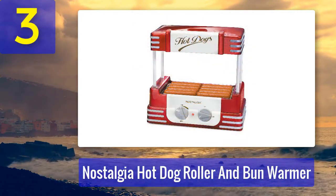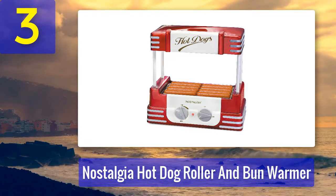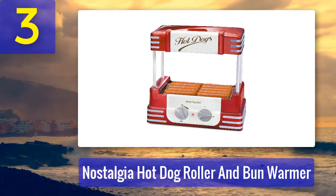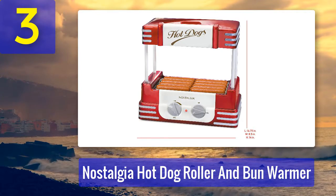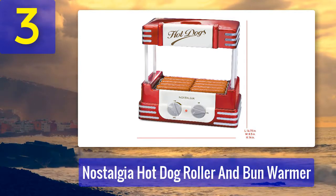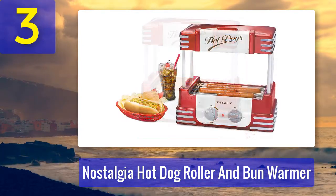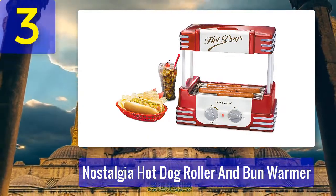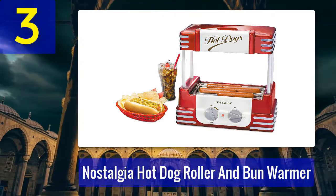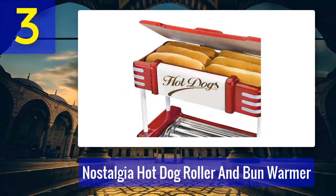Number 3: The Nostalgia Hot Dog Roller and Bun Warmer cooks up to eight hot dogs at a time and is a full package since it even warms your buns. It comes at an affordable price and is ideal for parties. It has five stainless steel rollers that rotate continuously for even cooking, and dual control knobs — one to switch it on or off, and one to adjust the heat level.